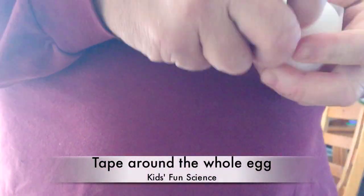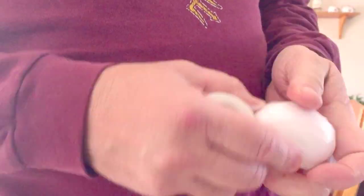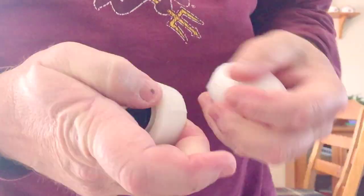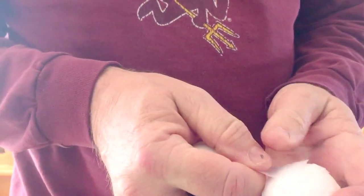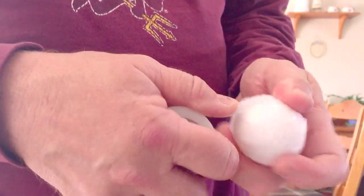Start off this experiment by taking scotch tape and taping up your egg completely all the way around. I just used one piece and kept going around until it was completely covered, then go through the middle one or two times right around there, and then break that off.